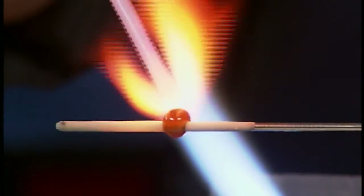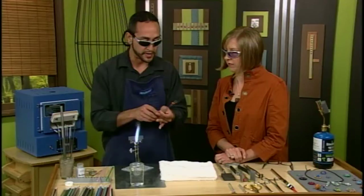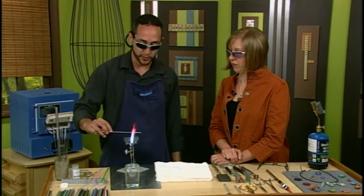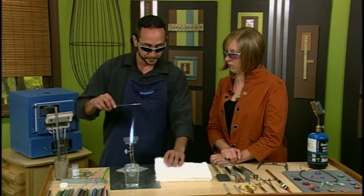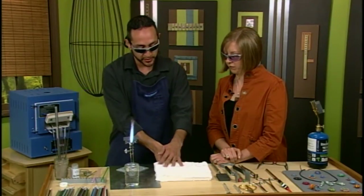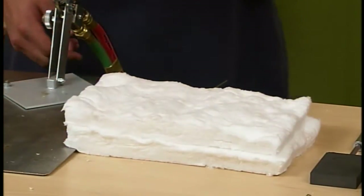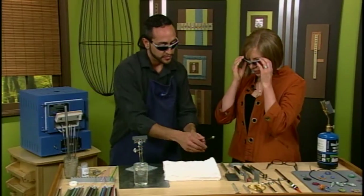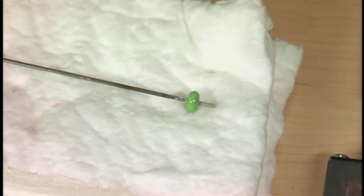So here I can just go ahead and apply this and pull that right off, and there you would have a nice dot on top of your bead. The bead was hot so it kind of melted in — that's okay. This here is a fiber blanket, which just insulates the bead and allows it to cool down without cracking. And that is going to be a finished bead right there.